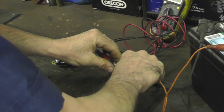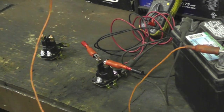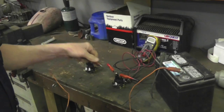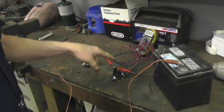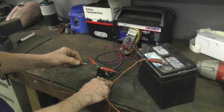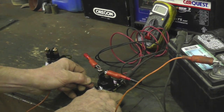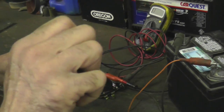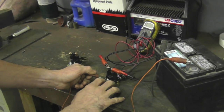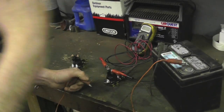Hook one to each side. Now, when I touch the alligator clip to the trigger post, this is going to make a connection and that's going to tell you it's good. See? That's good, it's working. So every time you turn the key switch, it sends 12 volts to this, which makes it click, which makes your engine start.